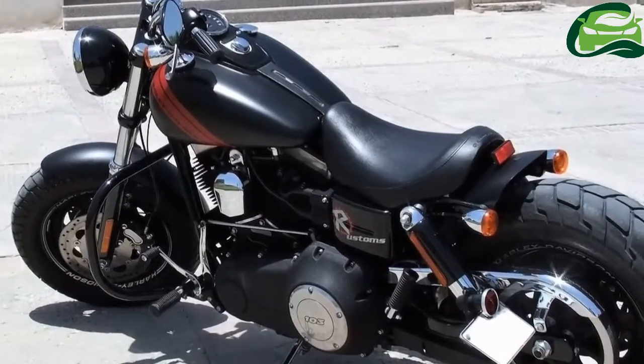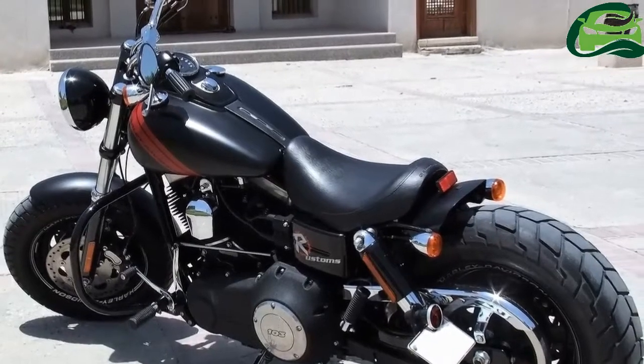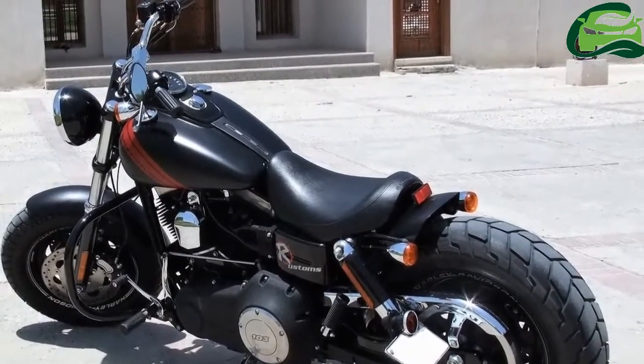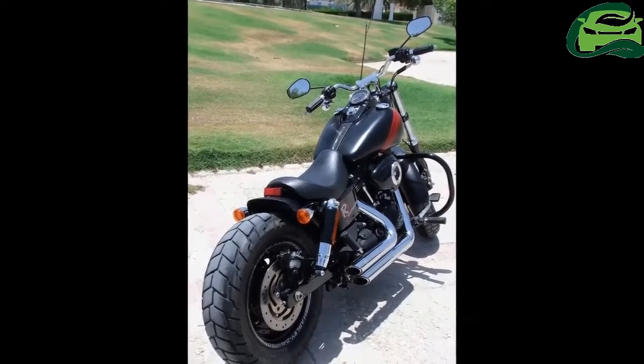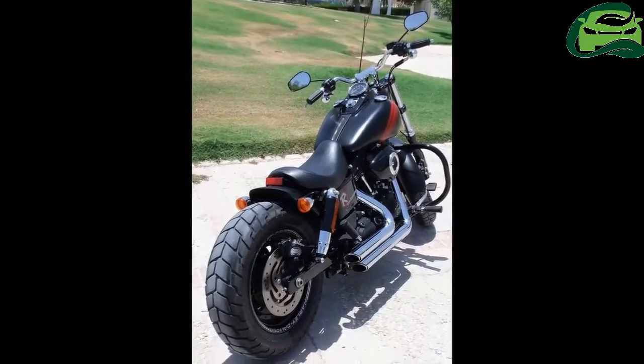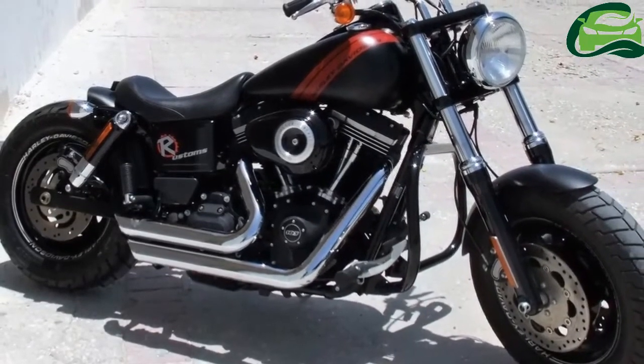The rear fender was chopped and the indicators were relocated. Then they moved the number plate to the side. Then came the single seat, classic crash guard, and single pod headlight from the Fat Boy. They then lowered the front fender and handlebars for a mean look.